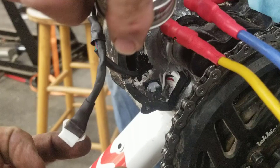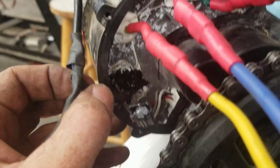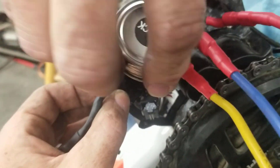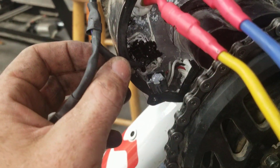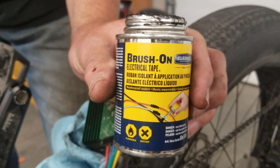Electrical tape around the whole sensor plug rather than the usual - and that's making a nice seal there to stop any water ingress. And this stuff is called brush-on electrical tape. Who knew?